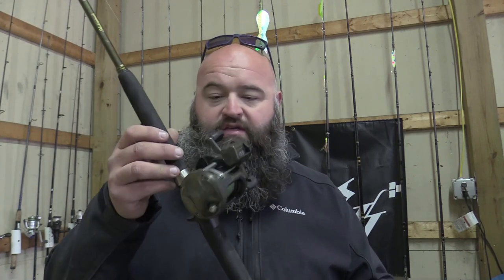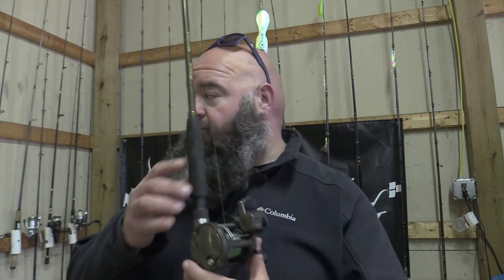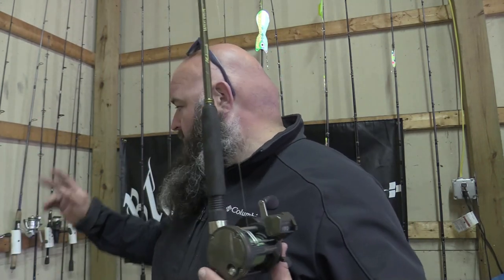I've never had a walleye rip a rod completely out of my hand. If I break one of these rods, I can take this reel off and put it on an Ugly Stick that was like $40 — same thing, medium action, same length — and you're good to go. You don't need more than this.